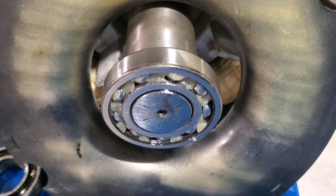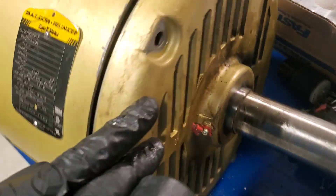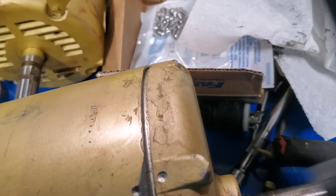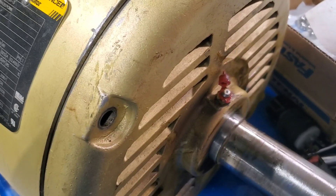The bearing flew right on. We'll continue putting the end bells on — the end bell is on its way on. Don't strike these — I use a dead blow. You can see the witness marks for disassembly, and we're going to reassemble it with those. I can't do this one-handed so I'm going to put the camera down and get these two end bells in.